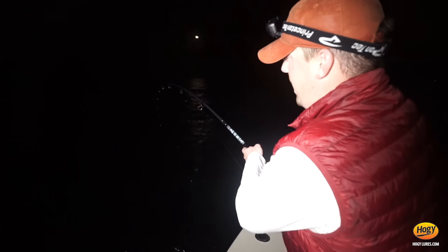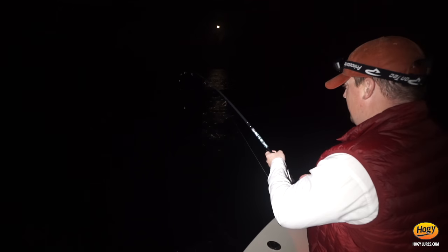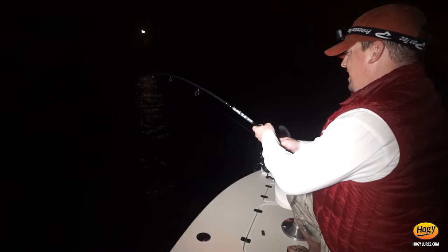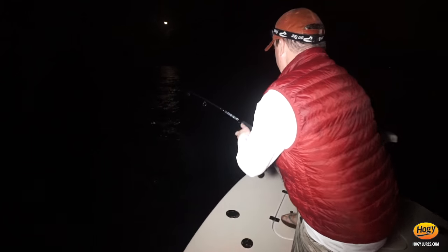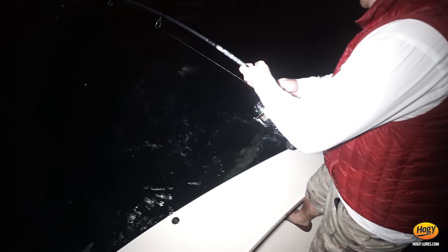Found a group of fish breaking on the surface, gave them a nice lead rolling in the moonlight. Look at this — here she comes, beautiful fish! What a beauty — angry! Another 100-pounder.